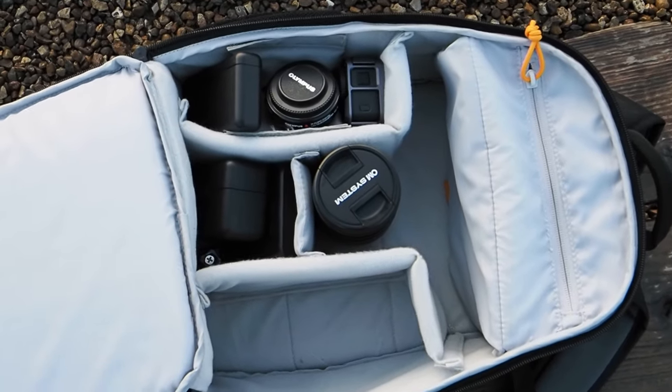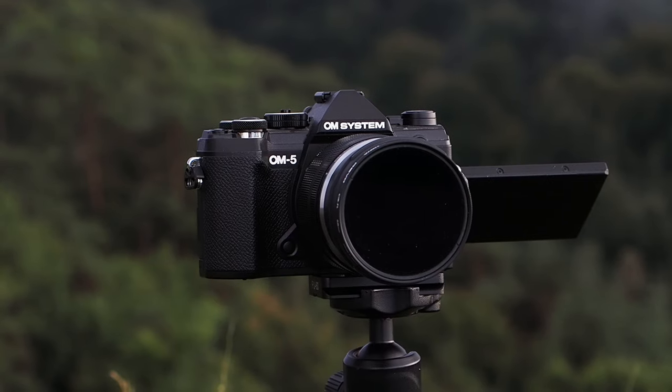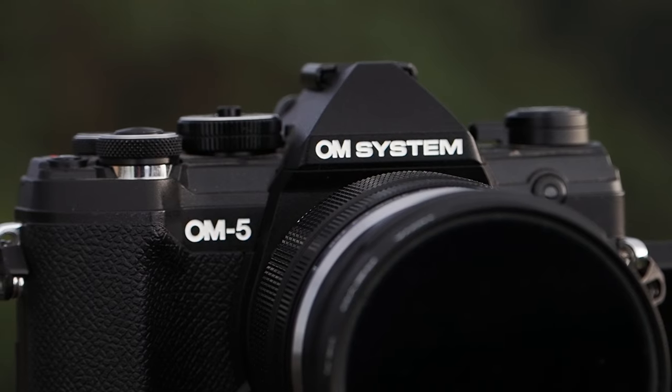And coming to kit, what have I brought with me? Well I've got a bag full of OM system kit. I know you guys wanted to see some more OM system content and I'm going to deliver. Now my aim for this trip is to travel light, really light. So I've got an OM5 and I've got an OM1 which I'm filming with now.